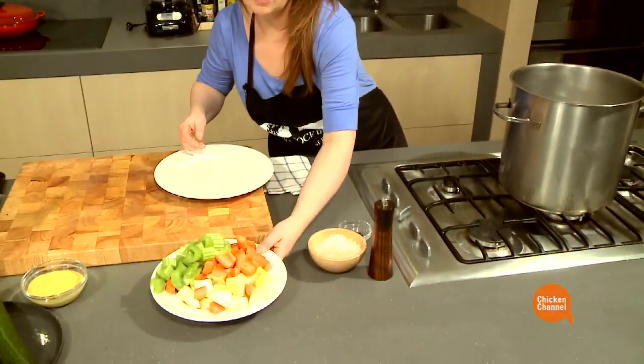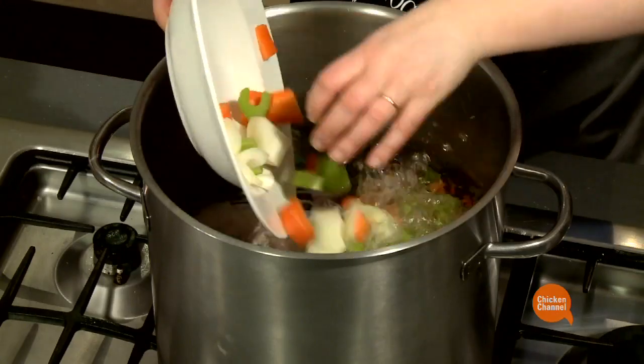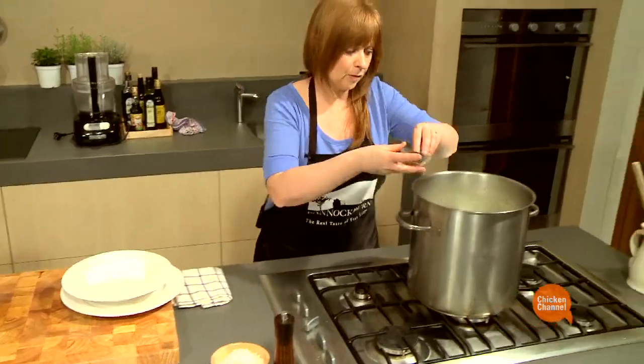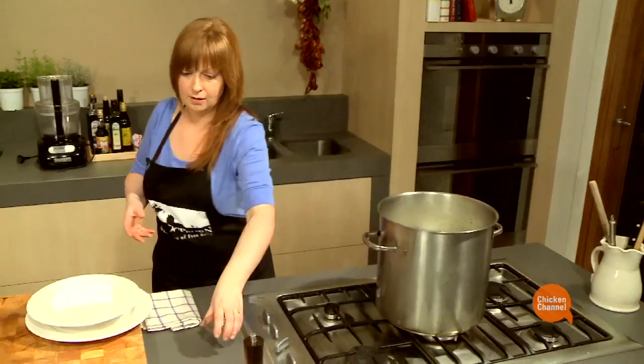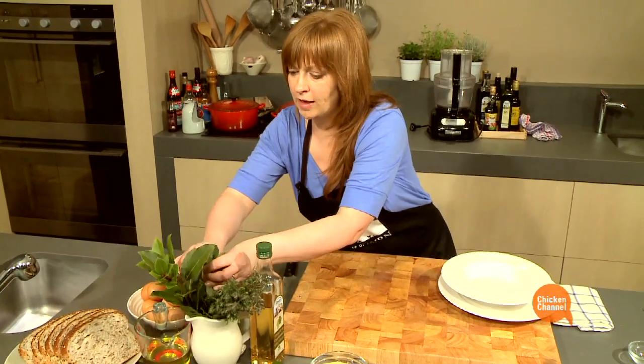I've got some vegetables — just some onion, carrot, celery — just roughly chopped into the pot. A few peppercorns and some herbs: bay leaf, thyme, whatever you've got on hand.